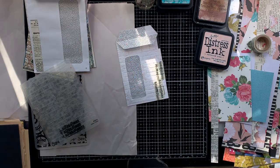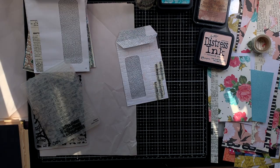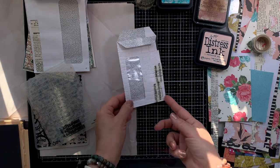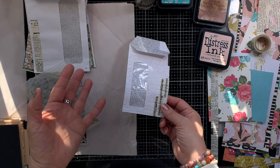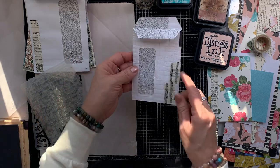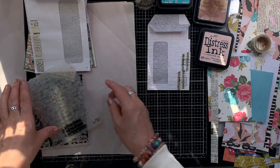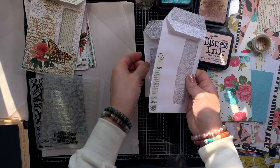You can see how it is a little bit faint and I hope it picks up some of that color, but it really is beautiful and subtle and it just turns out amazing.